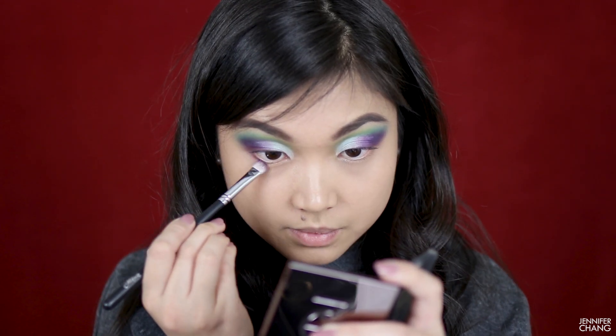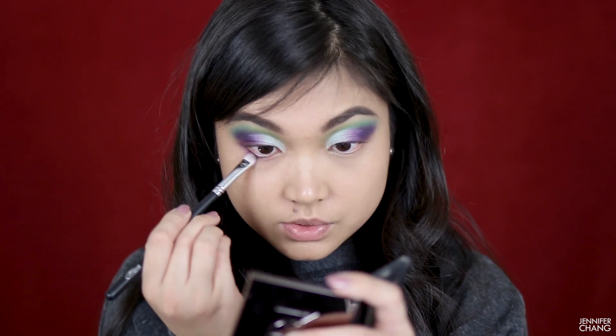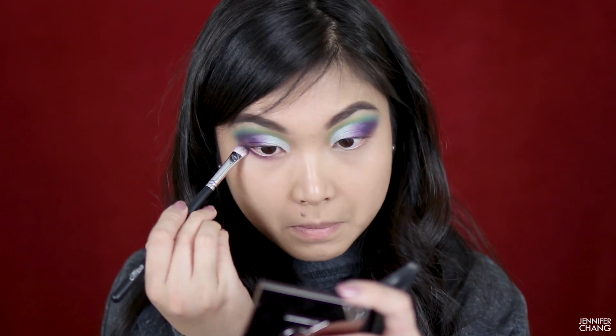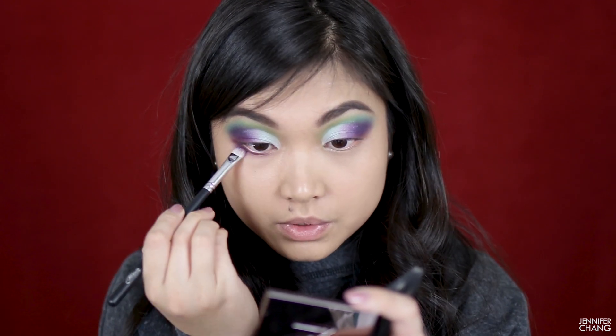I'm taking that same purple and smoking out the bottom of my lash line with it. I probably should use a different brush because this one's really fat, but I'm too lazy to find a new one right now, so it's going to be really smoked out. For how much is already going on, I don't think I'm going to add a wing liner — I'm just going to put on some lashes and finish up the rest of my face, then give my final thoughts on this palette.